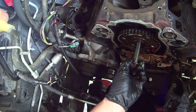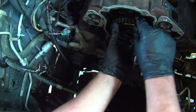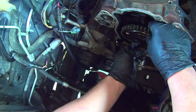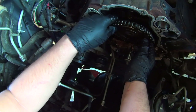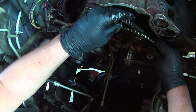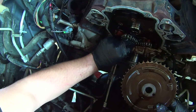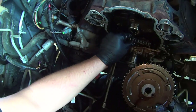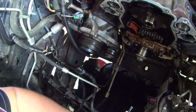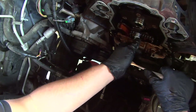Remove the cam bolt. Now just carefully pull the cam gear off the cam. Pull the chain out from around the sprocket, get rid of that. These don't have chain tensioners so you don't have to worry about anything snapping back. Just let that rest in there. Use a T40 torx bit and remove these four torx bolts that hold the camshaft thrust plate on.